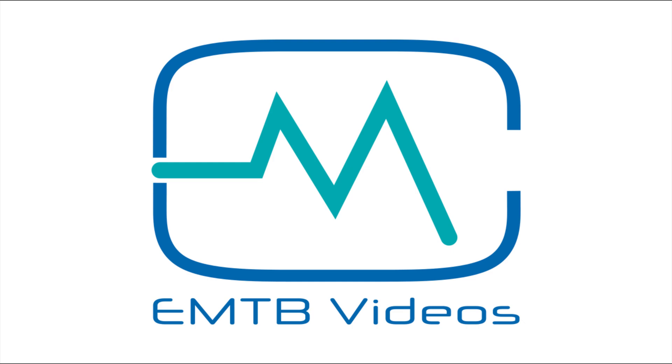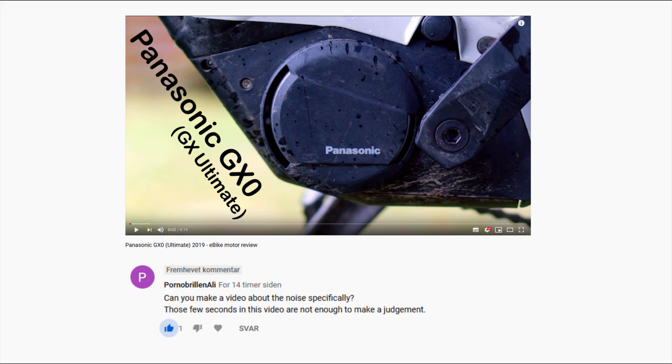Welcome to EMTB videos. I was asked to do a video about the noise from the Panasonic GX0. The best way to get the impression of noise is to compare clips from different motors.